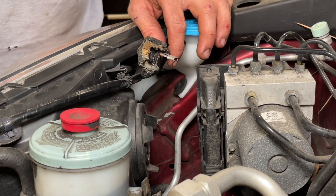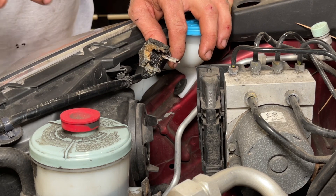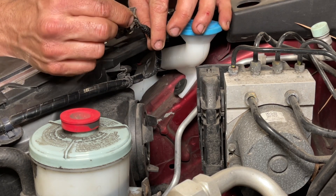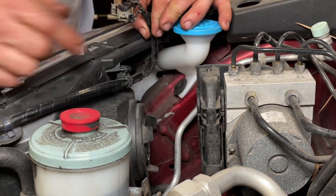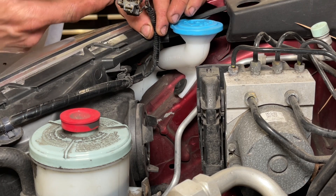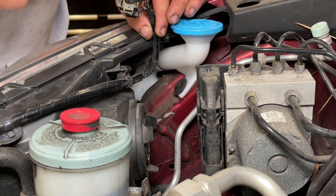I'll put links in the description for the connector I'm using. We're also going to change the bulb, because if it got that hot and burned, the connection on the bulb is also going to be a little burned. We don't want to risk causing the same problem again. Basically a poor connection is what causes this — a poor connection will get hot, and this got very hot.